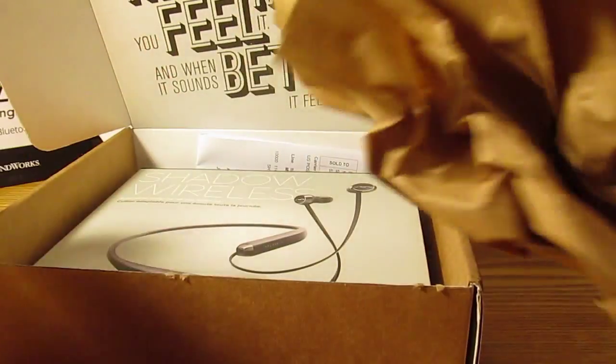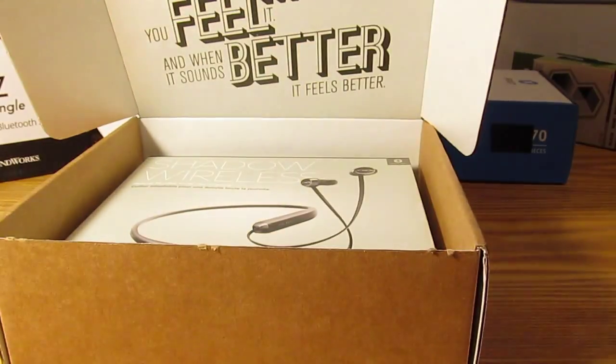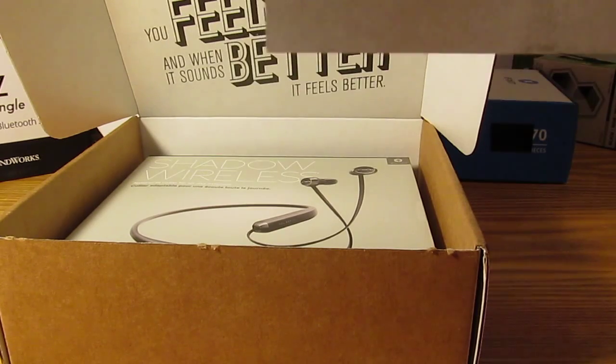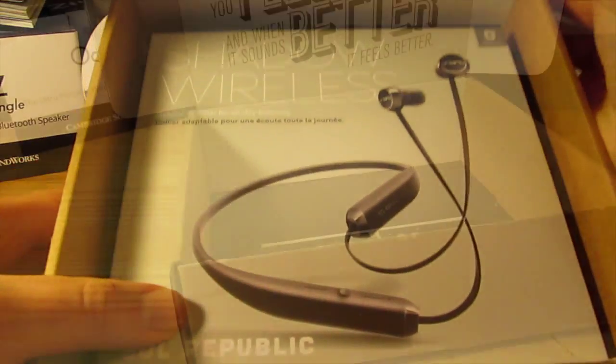Just pull out this piece of paper here — it's just packing material. Pull out this packing slip; I'm going to skim over that and keep my address out of the way. That just tells us what they sent you. So we're the Sol Republic Shadows in black, and then here they are at the bottom of the package.